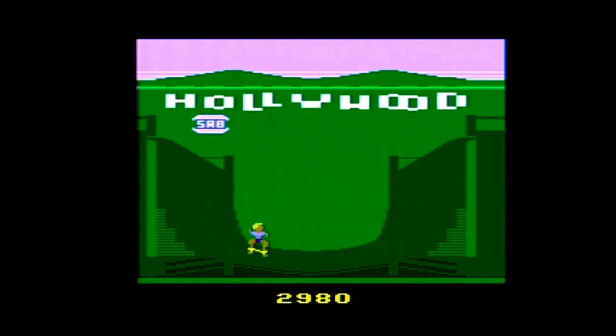Usually tricks like this were done because the programmers didn't get credit in the early days. But what's ironic about this trick is that Steve Baker still got credit at the beginning of the game, yet still hid his initials for us to find.